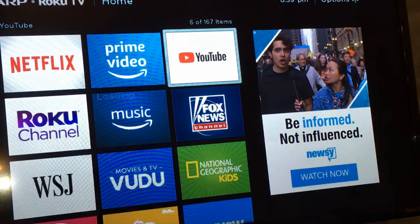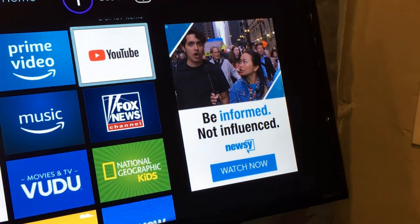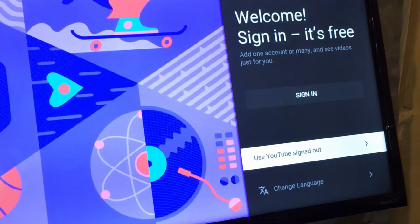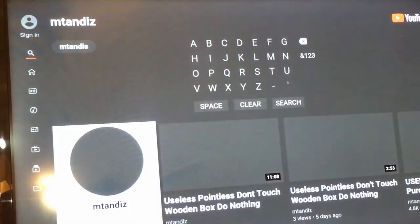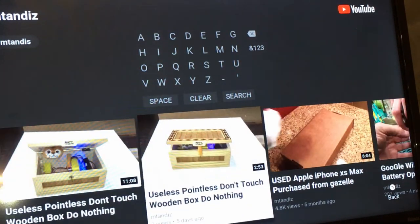Let me try YouTube itself to see how fast the apps load — they usually start pretty quick. I'm going to YouTube, using it signed out, and playing something quickly. I'm searching my channel to see if it comes up — there it goes, this is the last video I did. The remote requires a firm press. It's playing and playing well. I like it very much.